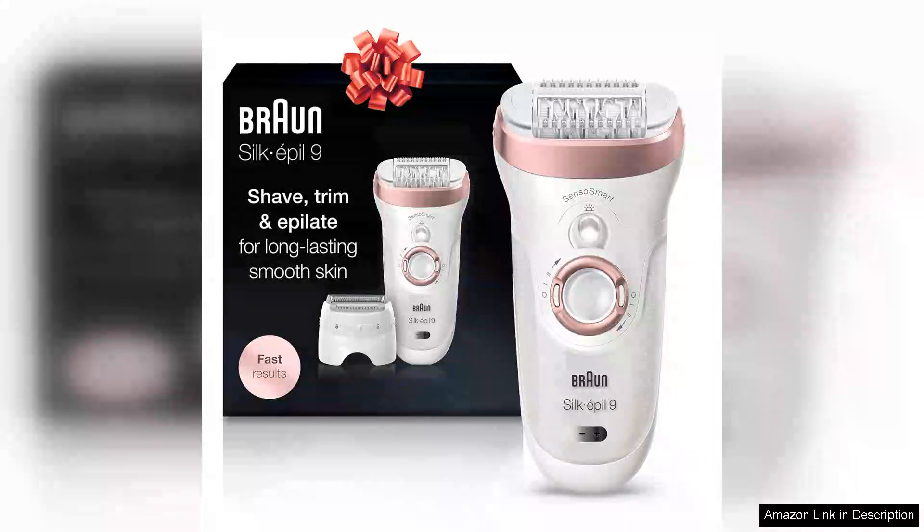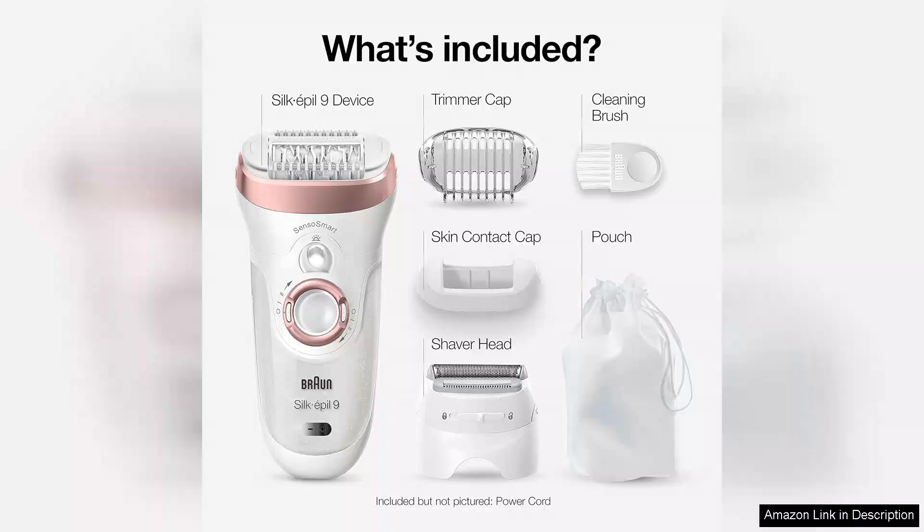The Braun Epilator Silk-épil 9 9-720 is a game changer in the realm of hair removal devices. This versatile epilator is designed for both wet and dry use, making it incredibly convenient for different preferences and routines. The first thing that stands out is its ergonomic design, which fits comfortably in your hand, allowing for easy maneuverability during use.